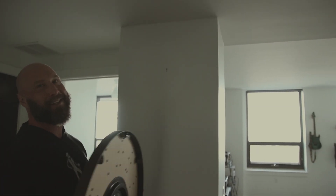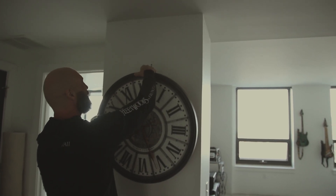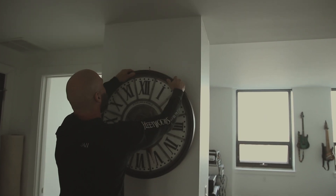Hey man, I need to know what time it is occasionally. I think with my vision and your vision we should be able to see this.